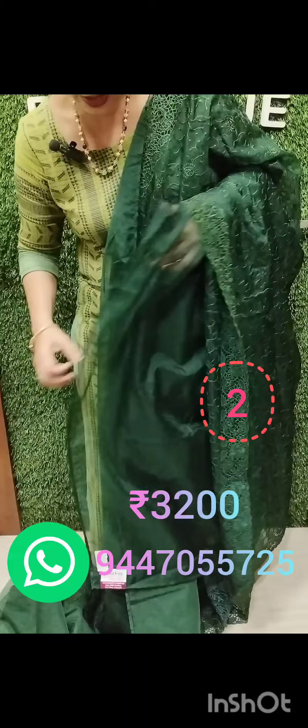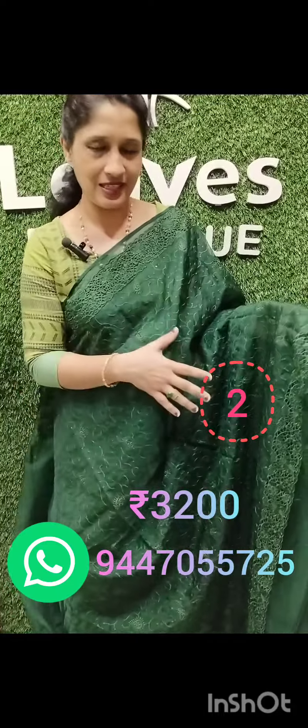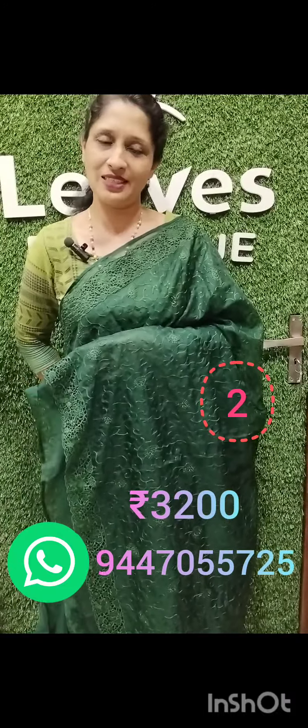The blouse piece is plain. This shade is a green shade. This shade is a dark blue shade. Thank you.